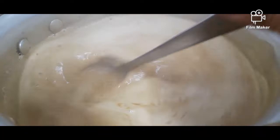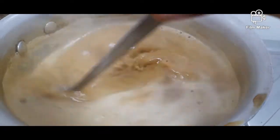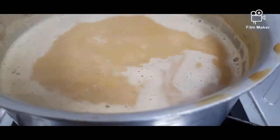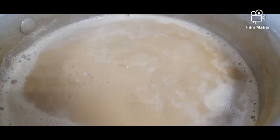Now we stir it again. Mmm, it tastes really good — it's really tasty! Real taste of Nescafe. Now the ten minutes are finished, it's already done.